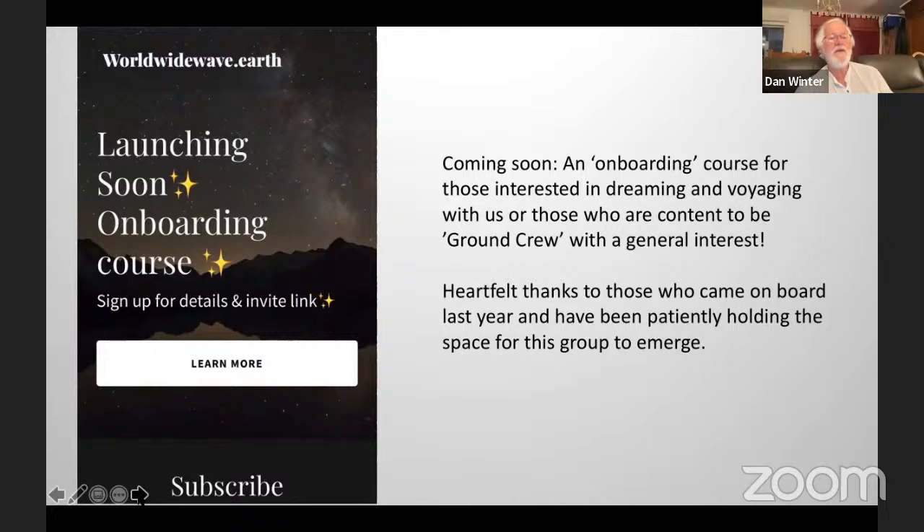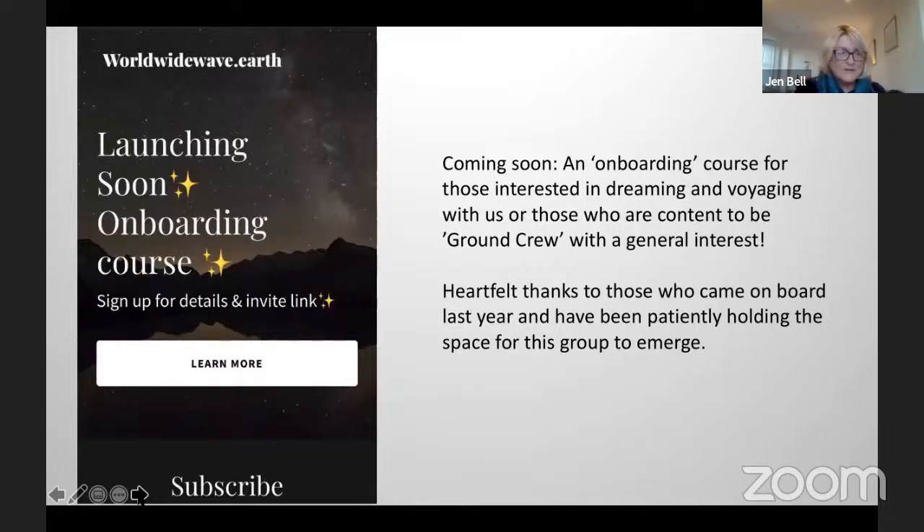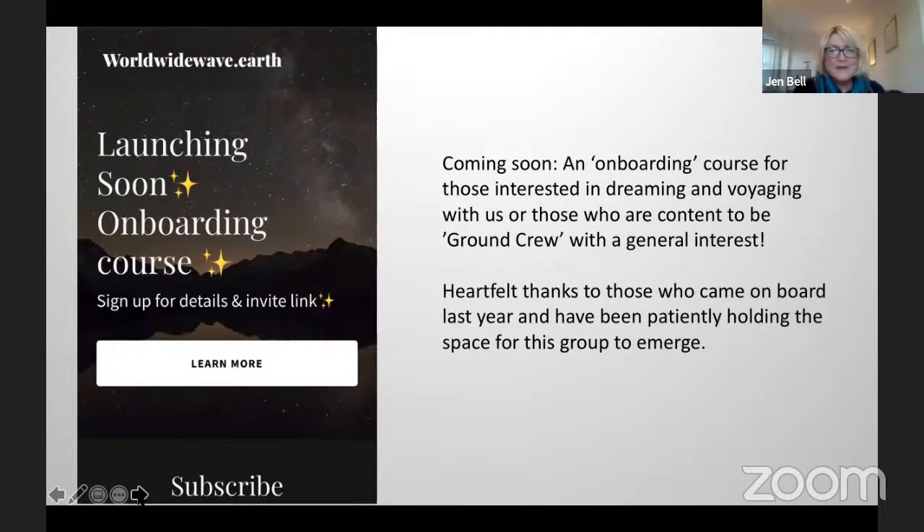Here are some great books. You can see this slideshow again — we're going to share this. We'll put the link for the slideshow. There is a PDF and you can also get a transcription from YouTube.